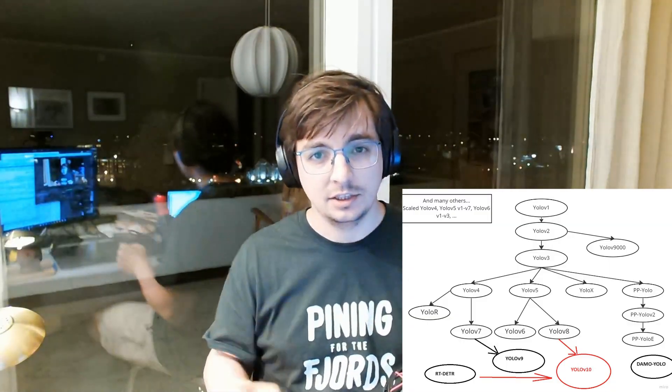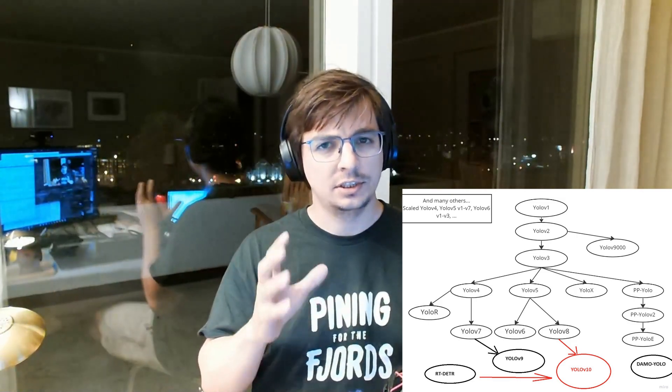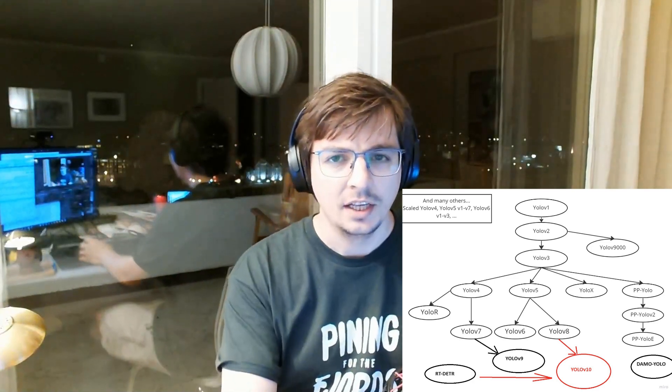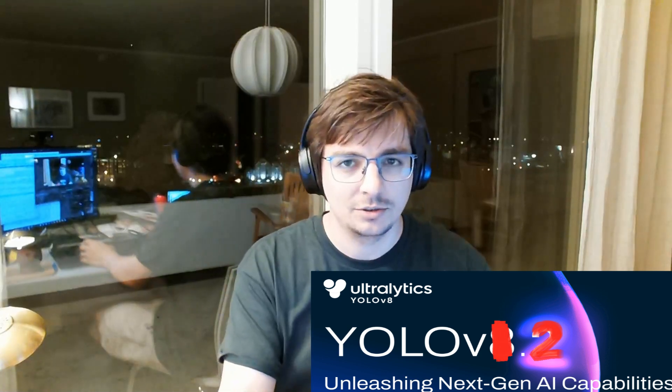What is YOLO V10? YOLO V10 is basically the bastard son of YOLO V8 and RT-DETR. It's another version of YOLO. I think that guys from Ultralytics need to sit in the cockpit of the hype train and rename it YOLO V8 and YOLO V11, or otherwise how will it work? In my opinion, YOLO V10 is a little bit interesting.